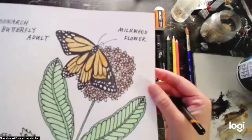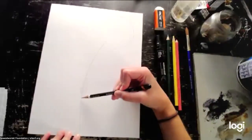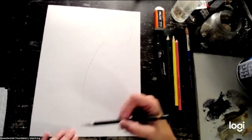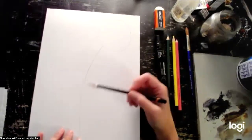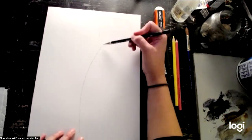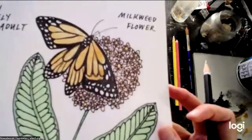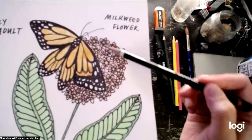A student asks: do we make a curved line? Yes, start near the bottom and curve it up towards the right. You don't have to go all the way to the edge — it can go off the edge, it doesn't matter. Does everyone have their curved line and the circle at the top where the flower cluster will be? This flower cluster is actually made up of bunches of tiny flowers, so just keep that in mind. We'll draw those in a minute, but let's get the leaves situated first.